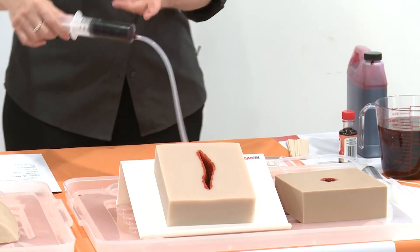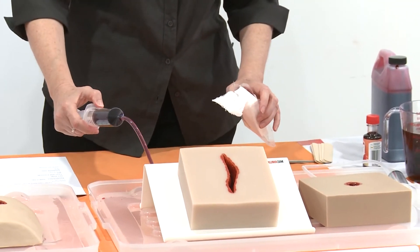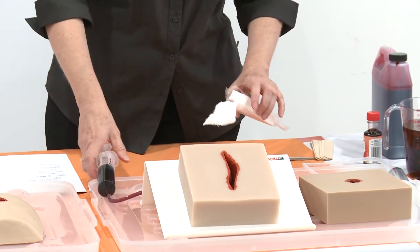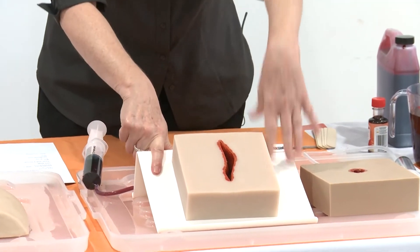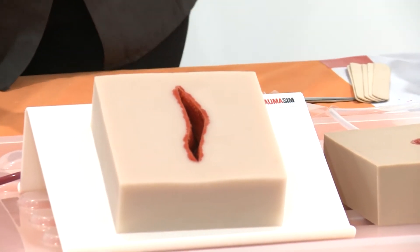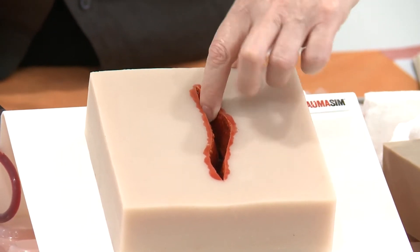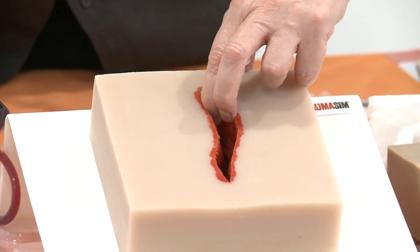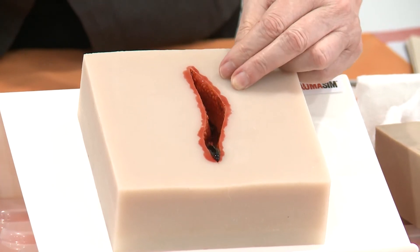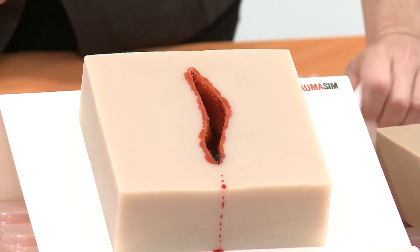This is just a 60ml syringe — a nice easy way to get it into your trainer. We've put this one on an angle just so it's easy for you to see, but we'd normally just sit it flat on the table. It has one arterial spot at the top where it's going to flow out, and we would normally get it started and get it flowing so that the student can see where the blood's coming from.